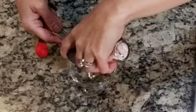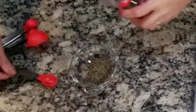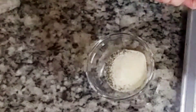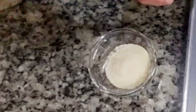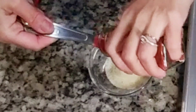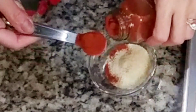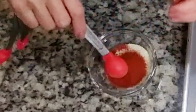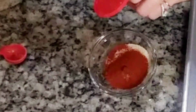First, we're going to make our dry rub. You can buy one at the store ready to use, or you can make your own — you can use any seasoning that you have at home. I'm making mine since I have a lot of seasoning in my pantry.